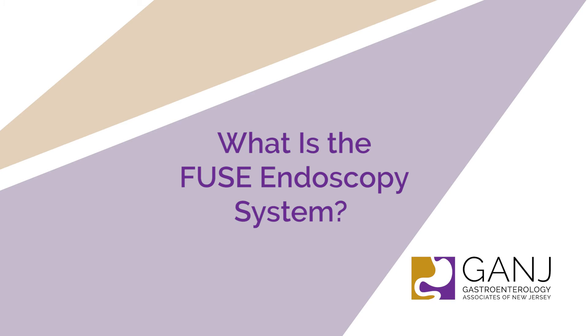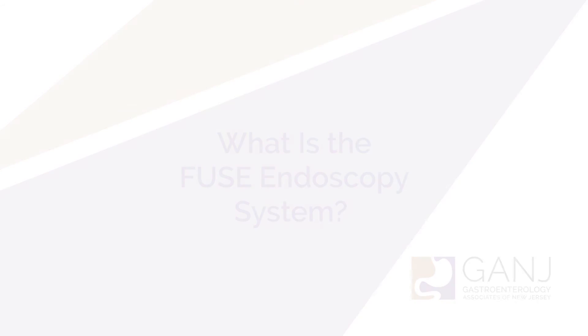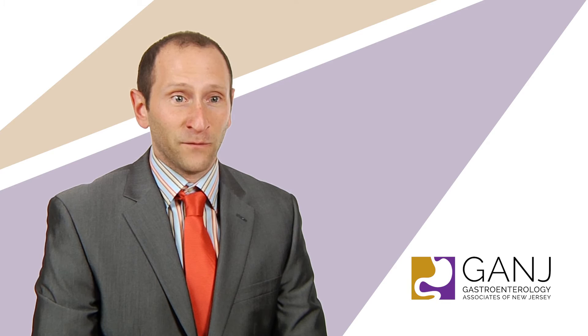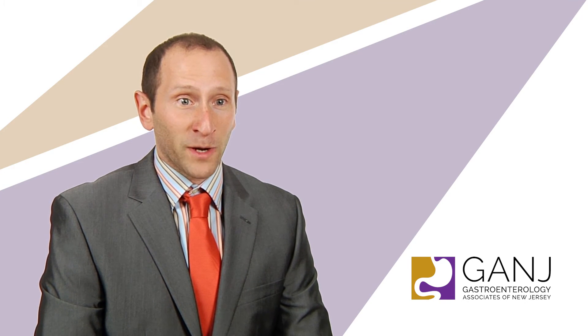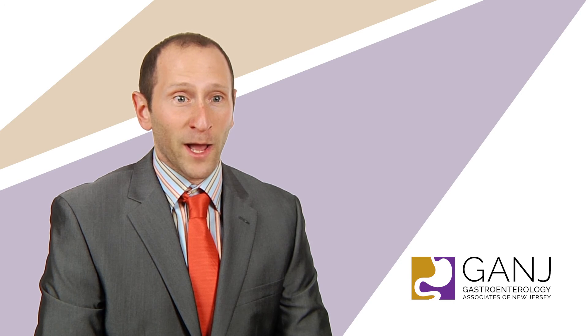There's a new camera that we recently got at two of our endoscopy centers here at Gange. It's called the Fuse Endoscopy System. Instead of a single camera at the end, we have that same camera, but we also have two cameras on the side. So we now have three cameras. That extends our field of vision from the normal 170 degrees to 330. So now it's like I have eyes in the back of my head. With this, we're able to find many more polyps and bring our colon cancer prevention rate way up.